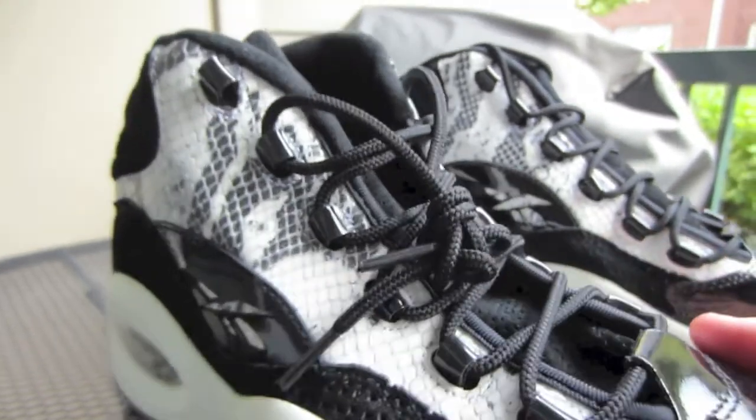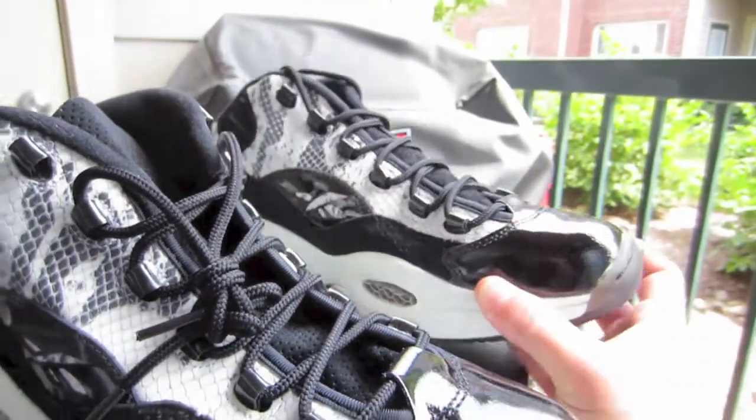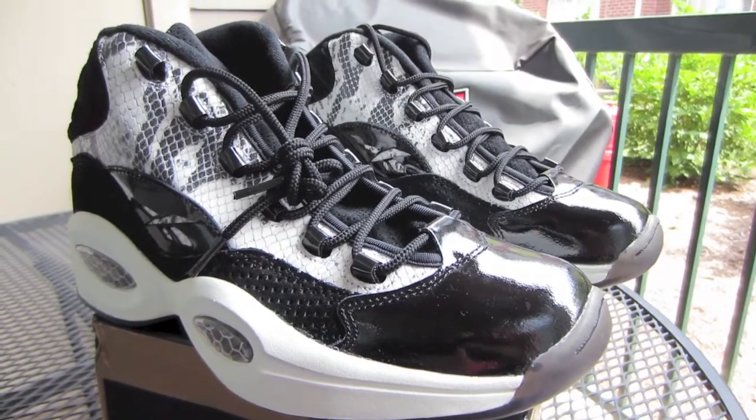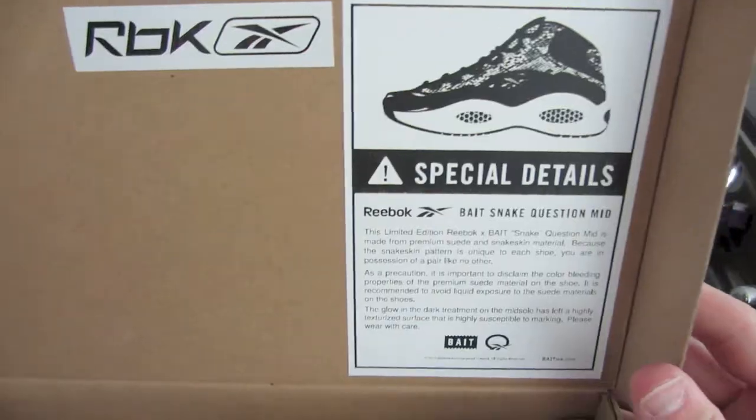Overall, like I said, this is a sick pickup. Just wanted to show you guys real quick, see what you guys thought. Let me know if you guys are feeling these at all — I know a lot of people probably aren't. I'll put an on-feet up here and stay tuned, I got another video on its way. Hope you guys have a good Saturday, peace.